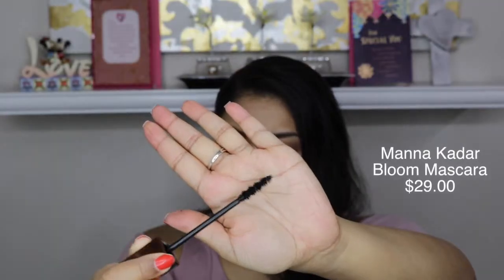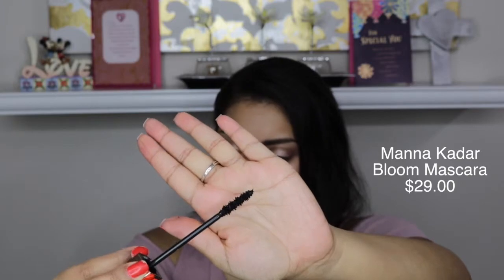On to the next item, which is this mascara. This is from Manakadar and it is their Bloom mascara. Let me try this out for you guys. It has a very interesting wand — I don't think I've ever seen a wand quite like this. It has like three or four of these little bumps. Hopefully this is a good mascara.